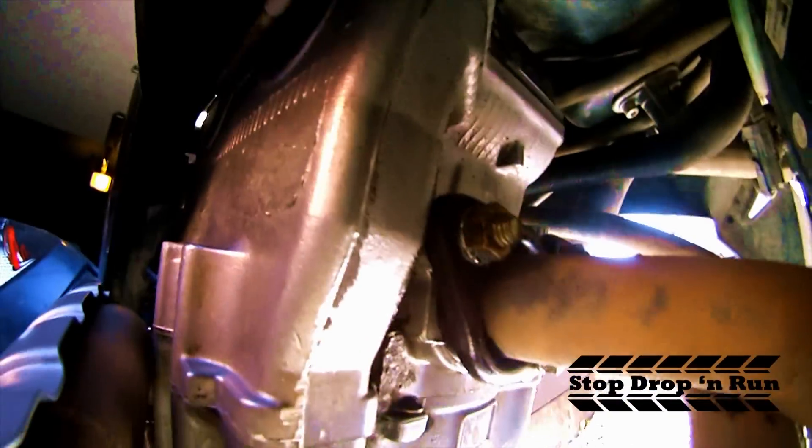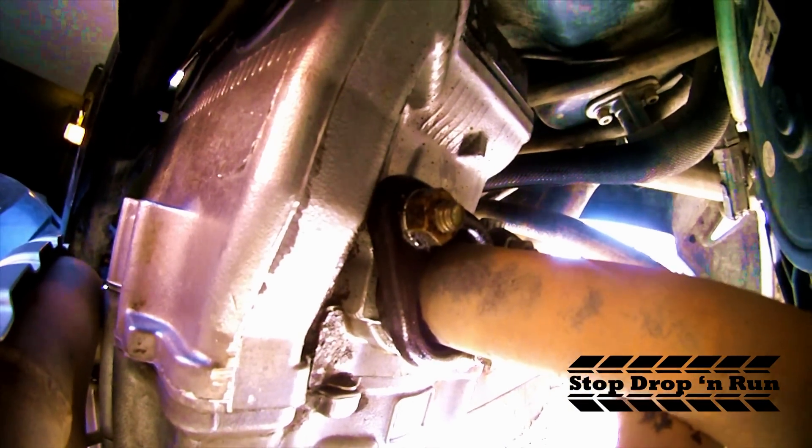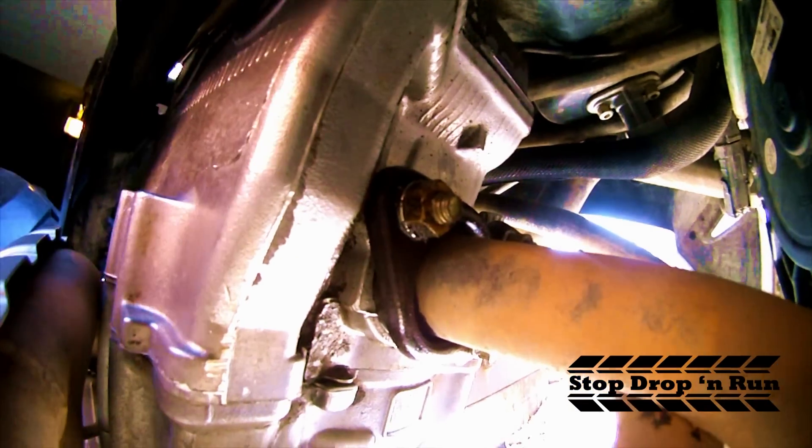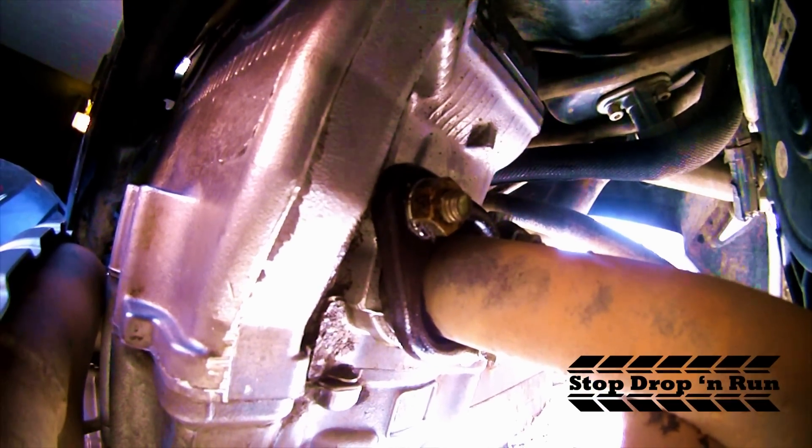Today what we're going to do is take off the exhaust system completely right back to the engine block here. We think that inside the engine where the camshafts are, there's a leaky seal, and the oil is coming from the camshafts.